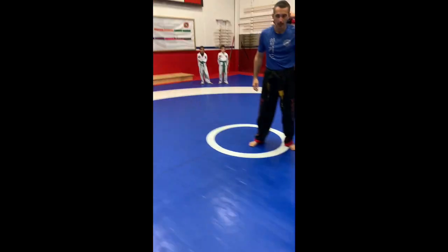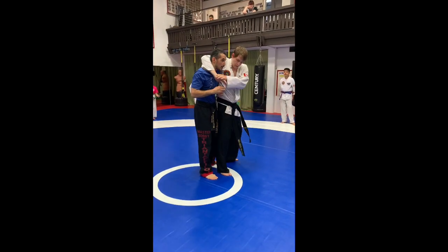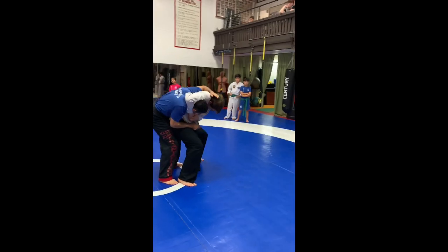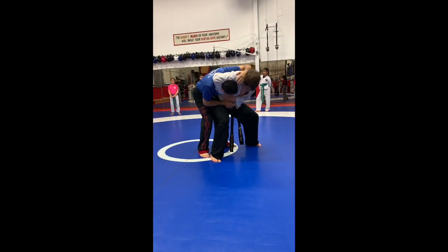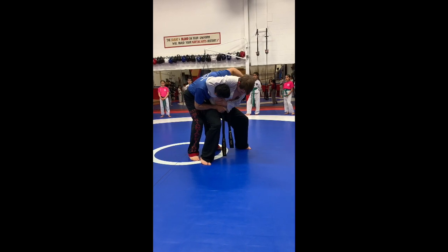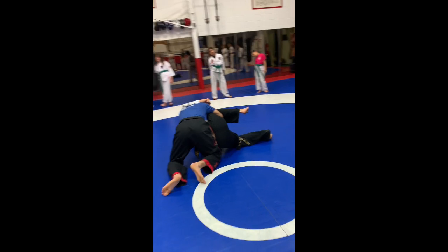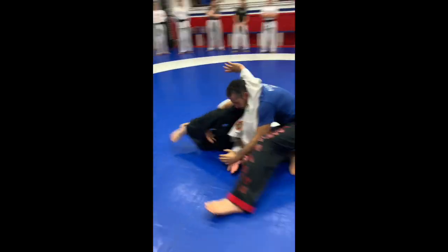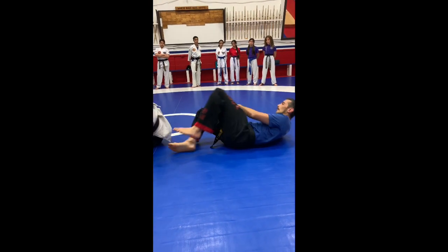Second one — if he does what? Squeeze. So he squeezes, I try to do this first — try to pull him back or whatever. Sometimes that works, but if it doesn't, grab something. Grab here, and then just step back. And then you guys start going to arm bar. Alright guys, go.